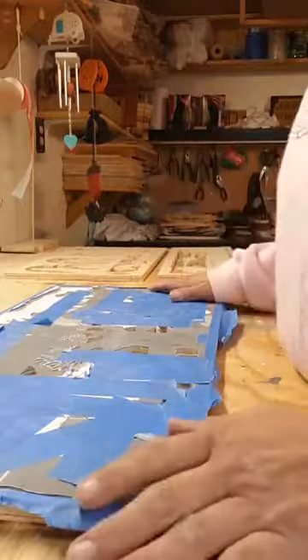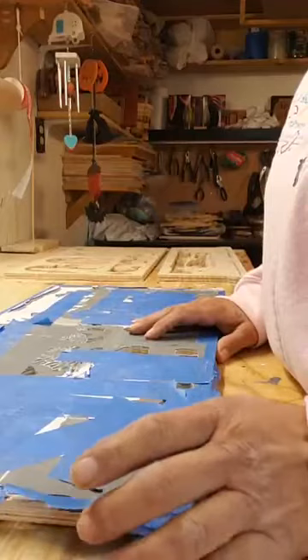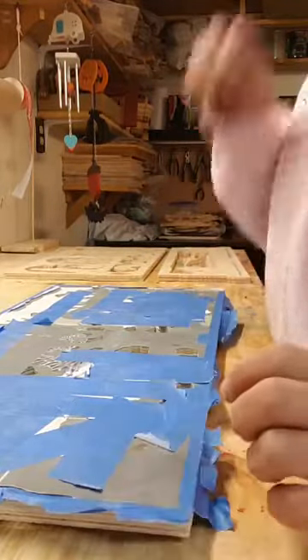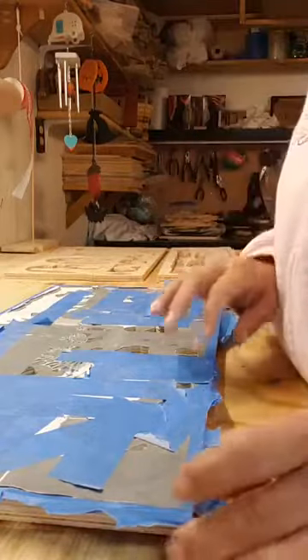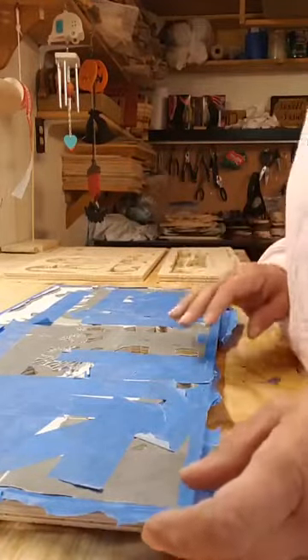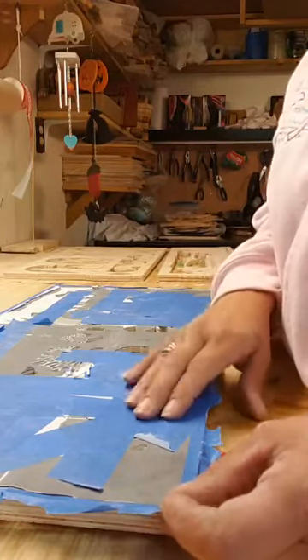Hey everybody, so I finally finished cutting — it'd be the first piece, but it's really my last piece that I cut for the Harry Potter scene. I would have done it yesterday but I was on the couch all day super sick. Still kind of recovering, but I was able to get out here and finish cutting it.